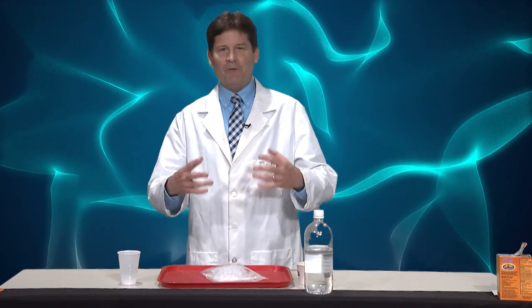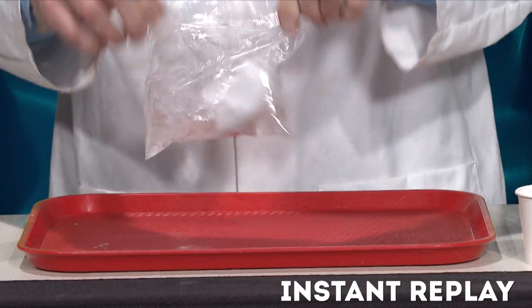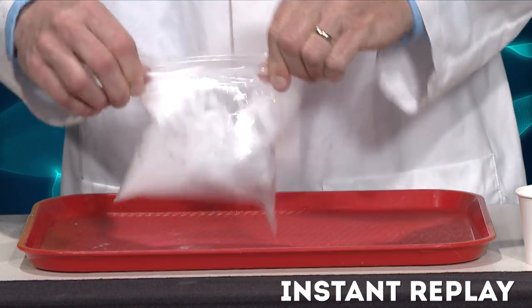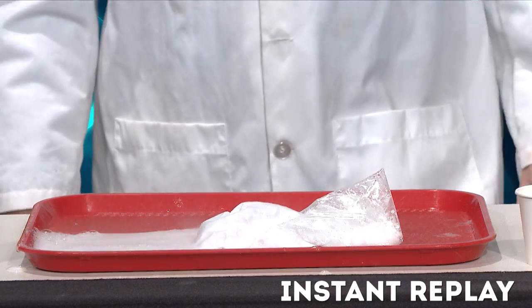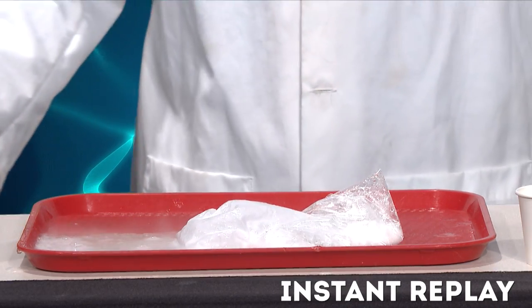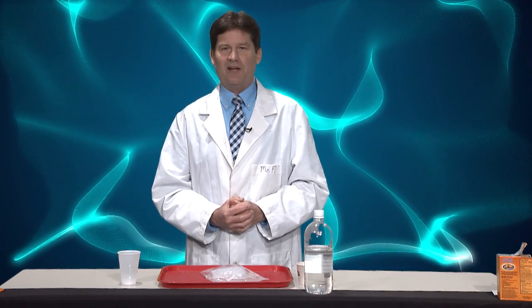Again, what's happening there is a chemical reaction taking place between the baking soda, which is a base, and the white vinegar, which is an acid. That chemical reaction releases carbon dioxide gas, which made the bag expand and explode — and that's our few moments in science!